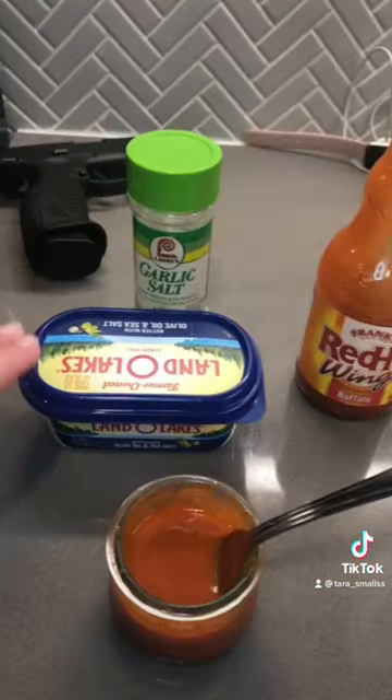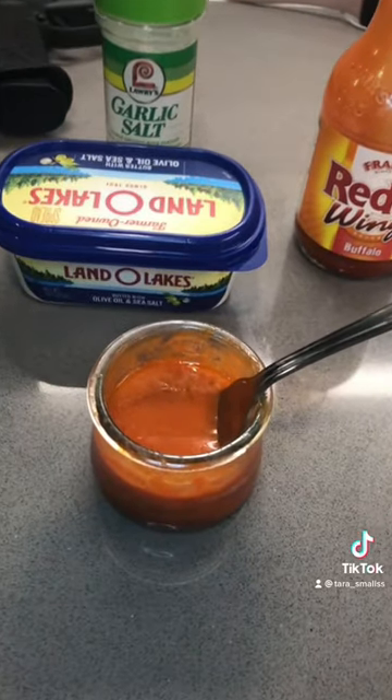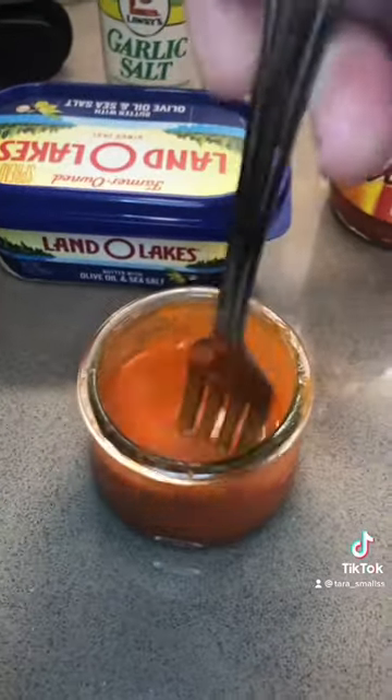You're going to take some butter and the sauce, and mix it in a microwavable dish. If you want it more spicy, you use less butter. Once you microwave it for about 45 seconds, you mix it all up.